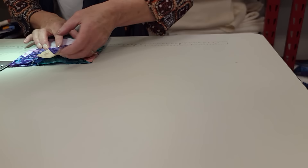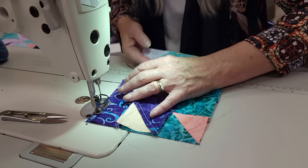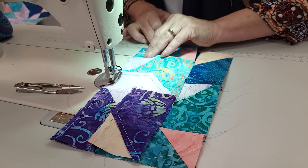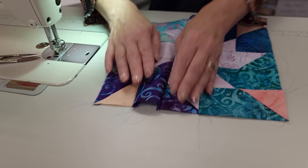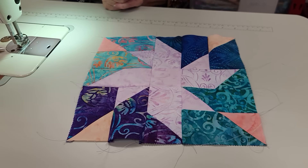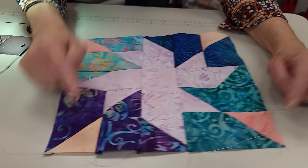One last seam, and when we're following the pressing guidelines that are in the pattern, everything is nesting — everything is facing opposite directions — and it makes it very easy to get all those intersections nice and flat and everything perfectly square. So there is the first block! We've got that big star in the middle and we've got accents in all four corners. I'm going to go ahead and make up the rest of the blocks, then make some blocks that have an accent just in two corners and a couple of blocks that have an accent just in one corner.